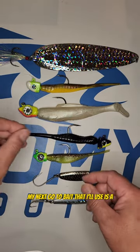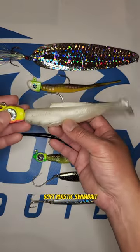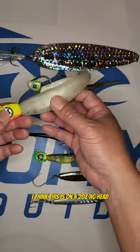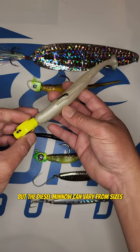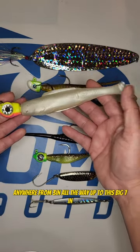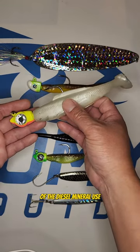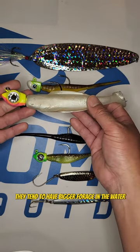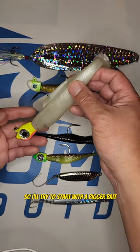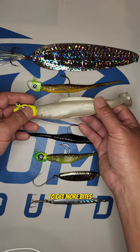My next go-to bait is a soft plastic swim bait. This is a seven inch diesel minnow on a two ounce jig head. The diesel minnow can vary from sizes anywhere from three inches all the way up to this big seven inch. Usually the size of the bait will dictate which diesel minnow I'll use, but in the wintertime they tend to have bigger forage or bigger bunker in the water, so I'll try to start with a bigger bait to get a bigger fish, and then a lot of times I'll have to downsize to get more bites.